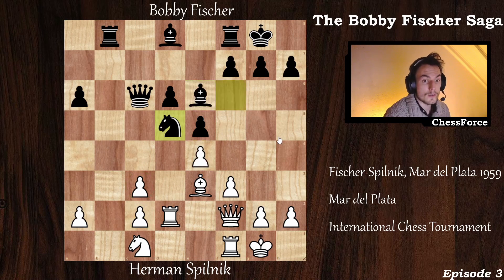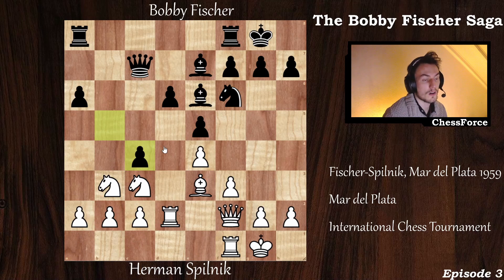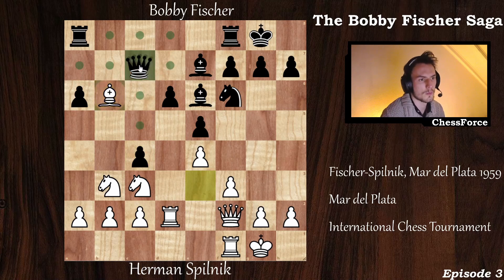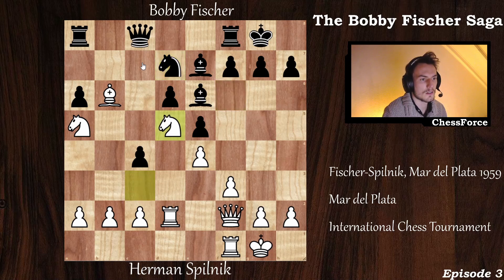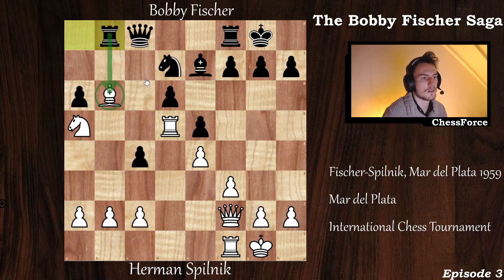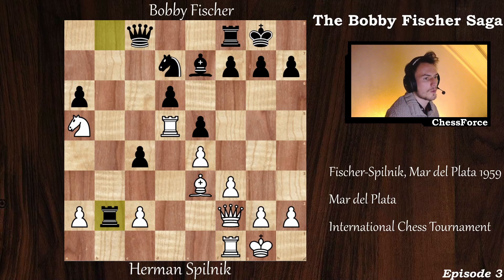So knight to c1 isn't a good alternative either. White can also try bishop to b6 — this looks very strong, maybe even the best move. After queen to c8, the queen is under attack. Knight to a5 is defended by the bishop, but after knight to d7 and some trades, the bishop is attacked twice and only defended once. It has to move to e3, and then black can capture the pawn on b2. The knight is placed awkwardly, so black is definitely better.